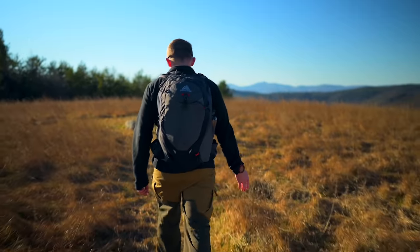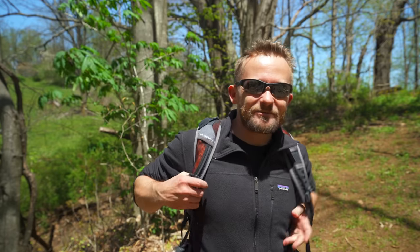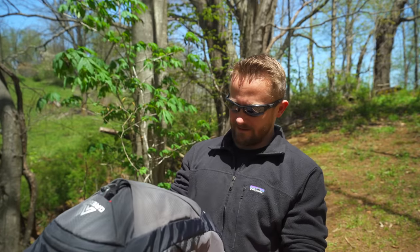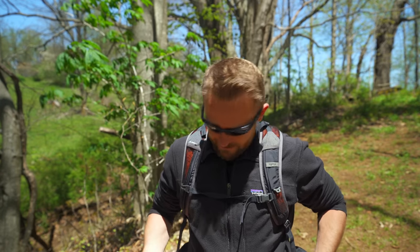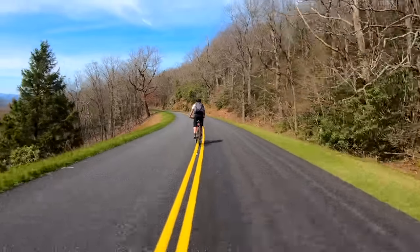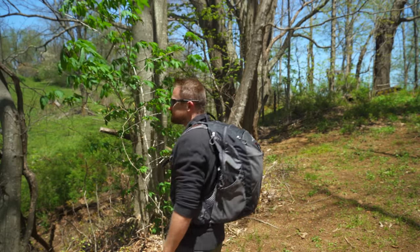With all of that being said, that wraps up my review of the Gregory Miwok 24 pack. The name can be a little tricky to remember — I always want to say 'we walk' — but the pack itself is excellent. This is something I reach for just about every single time I'm going out for a day trip or a day hike. It's awesome for biking, great for hiking, extremely comfortable, the quality is fantastic, it looks good, and I have no real complaints for this backpack.